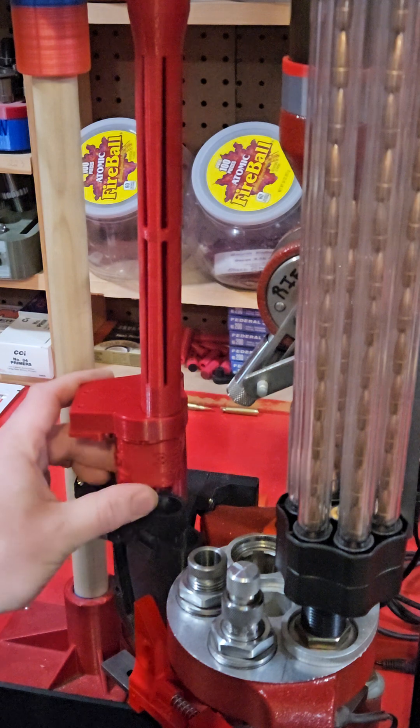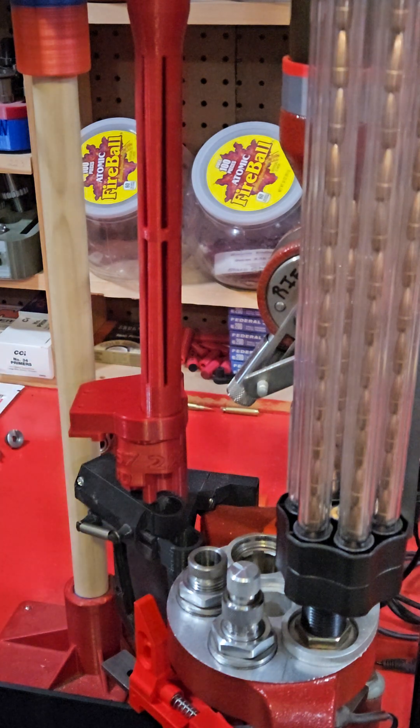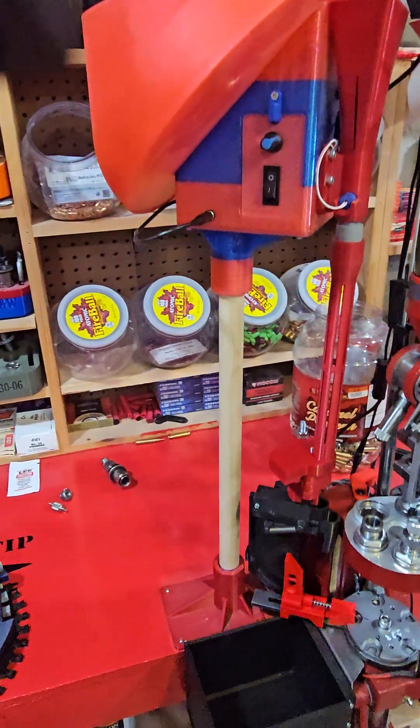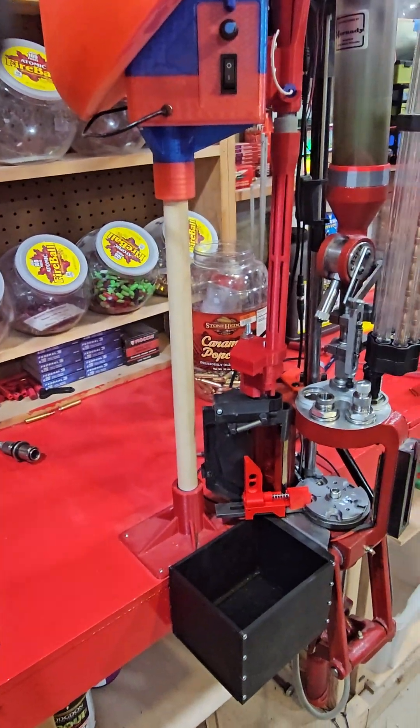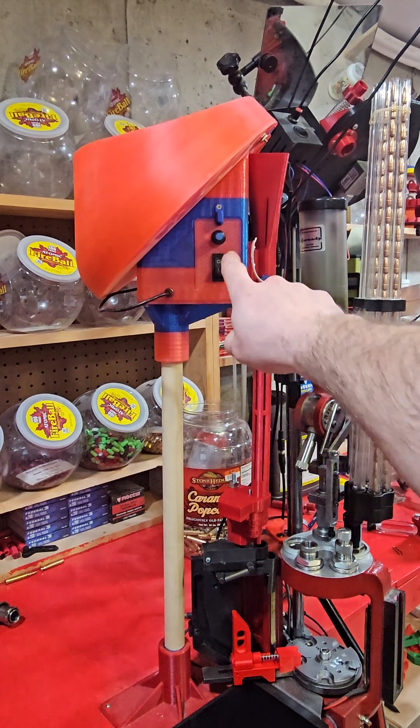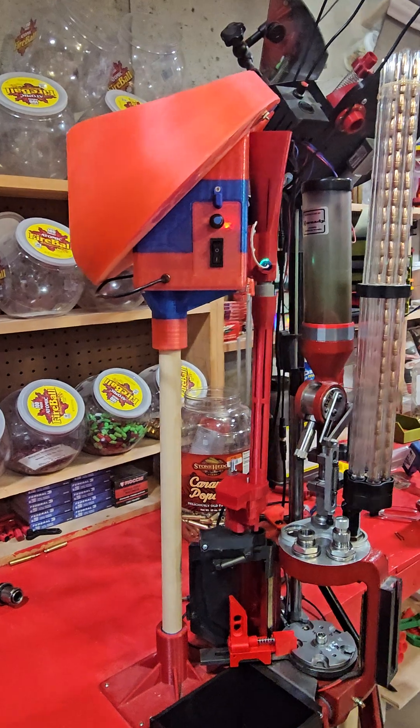It still has the case selector on it, so you can select what cases you're doing for the caliber you're choosing. I'm going to move this camera and give a little function test — I'm doing 223 today.